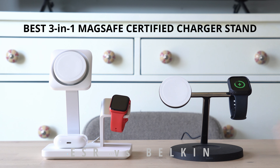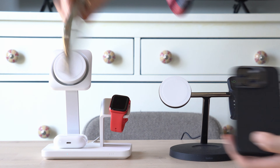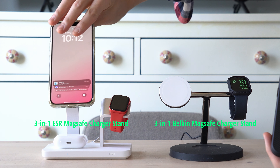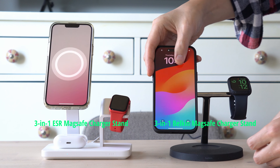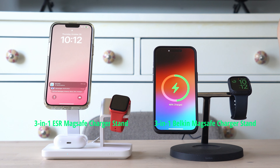In the crazy world of MagSafe certified chargers, there are two 3-in-1 MagSafe charger stands that stand out. They are the ESR and the Belkin, and here they are side by side. You can see the white is going to be the ESR, and the black is going to be the Belkin.